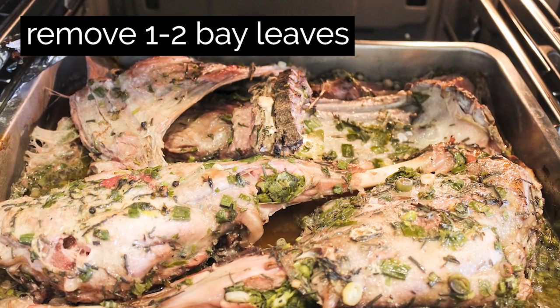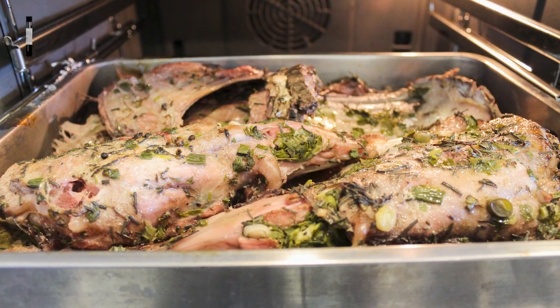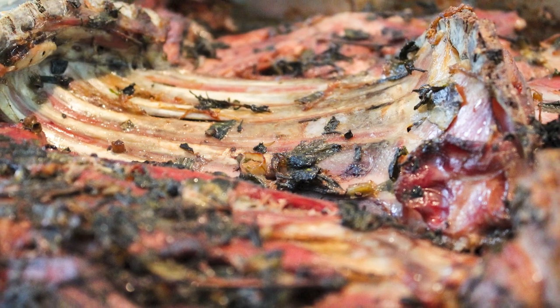Step 4: Cooking process — total time about 3 hours. Preheat the oven on low to medium heat. Remove 1 or 2 bay leaves, as their flavor can be pretty strong. Cover your roasting pan with the lid or aluminum foil and cook on low heat with the lid on.